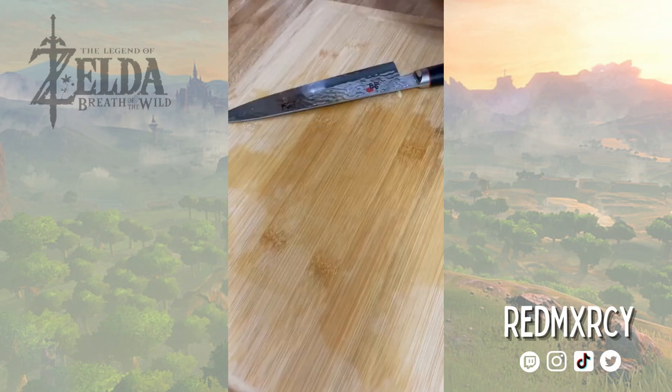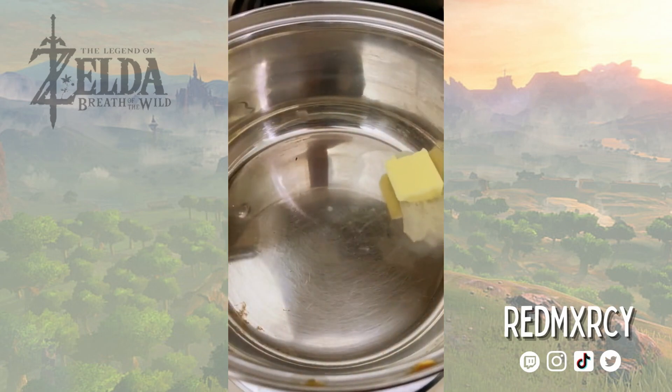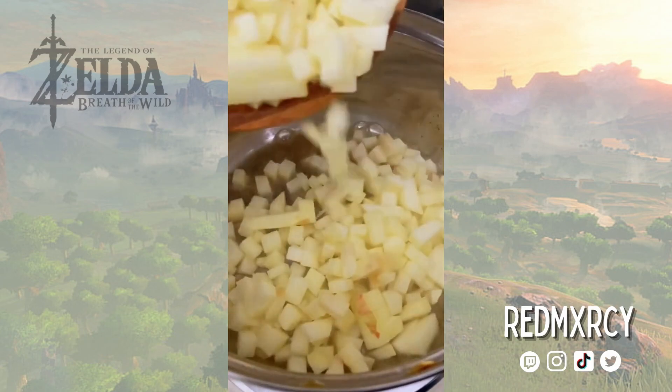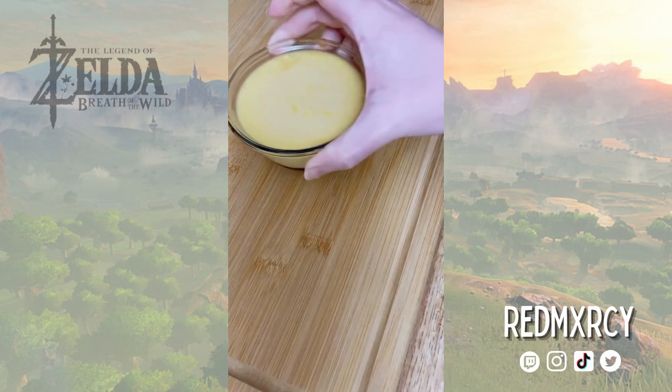In a pot I'm adding butter, apples, rum, and a tiny bit of brown sugar. I don't think the flan needs much more sweetness, so the natural apple is enough. I didn't measure the rum, and neither should you.